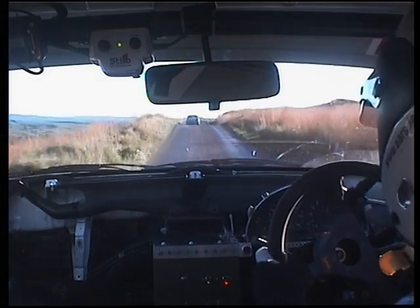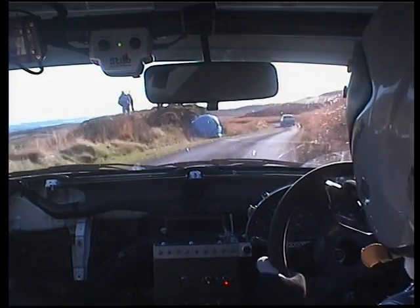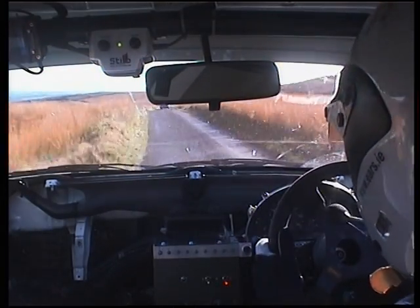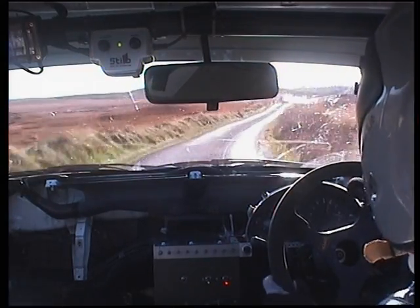Jump and tight four right, going four right now, just keep her tiny. Crest and sudden two left, crest and sudden two left, and open four right again, open four here.